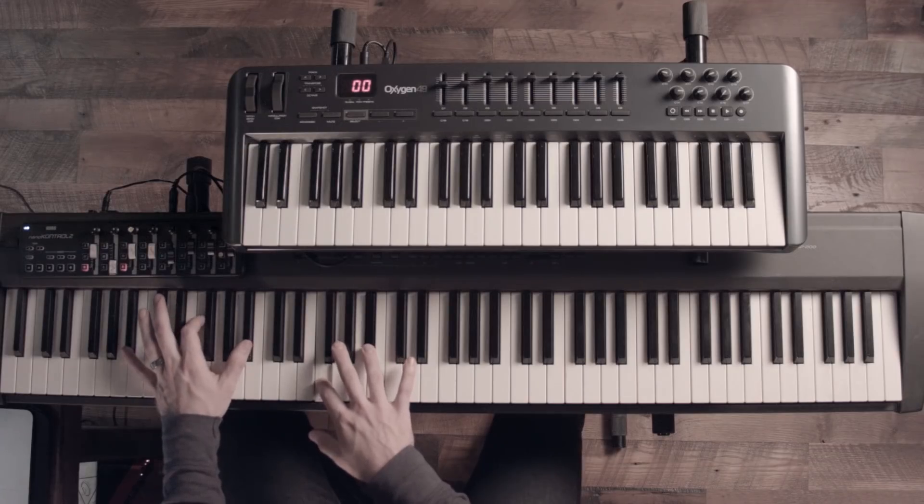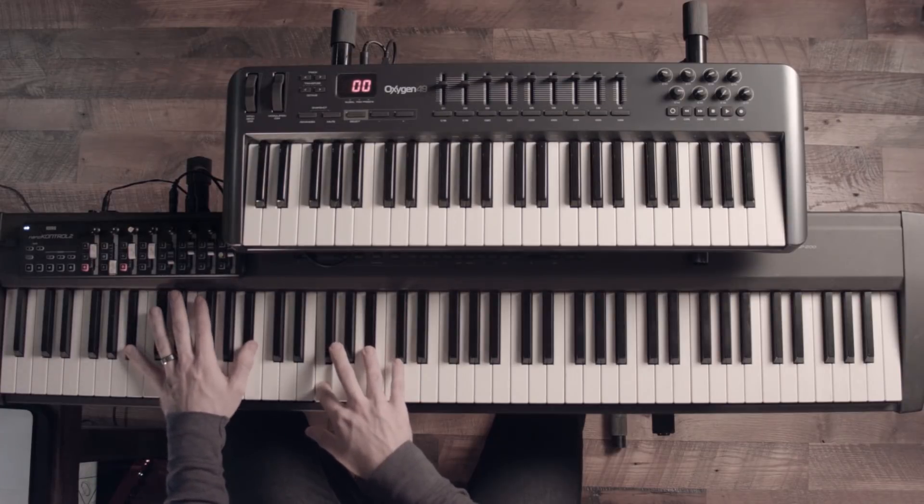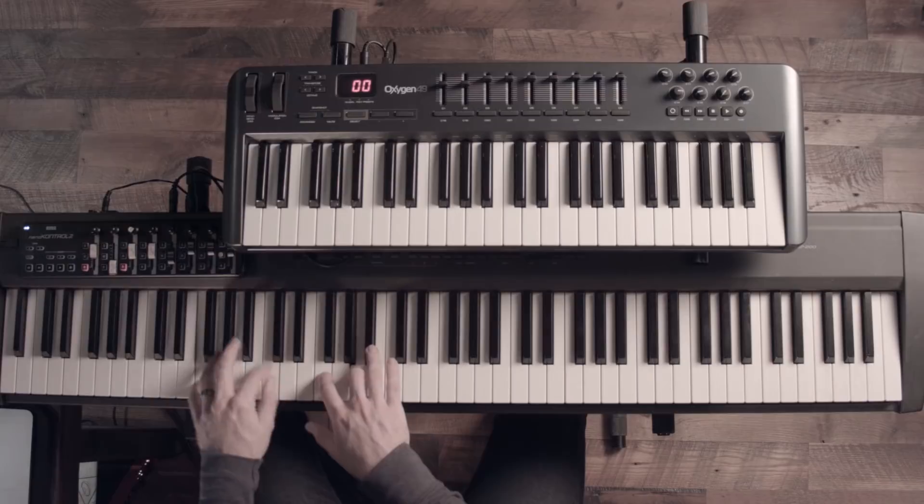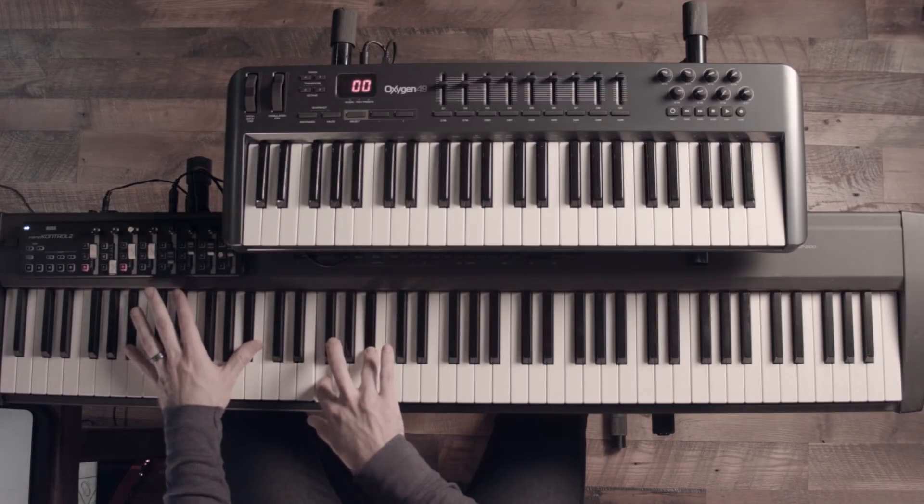The intro is going to be real simple, just B-flat like this, real low — octaves and fifths. It goes to the IV chord, then V, and back to B-flat like that.